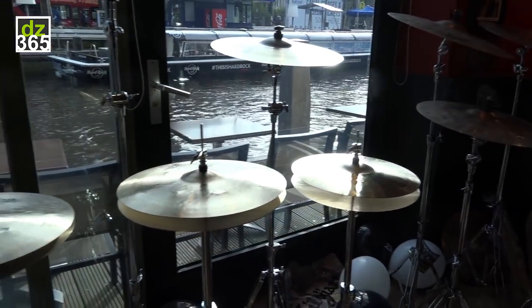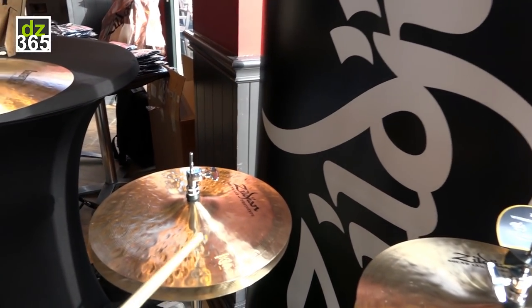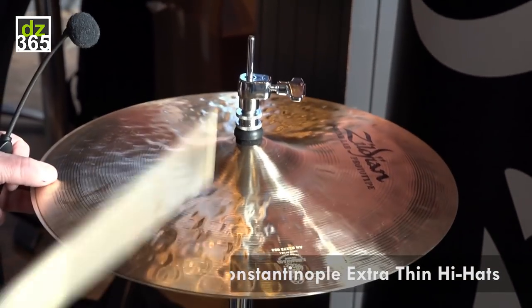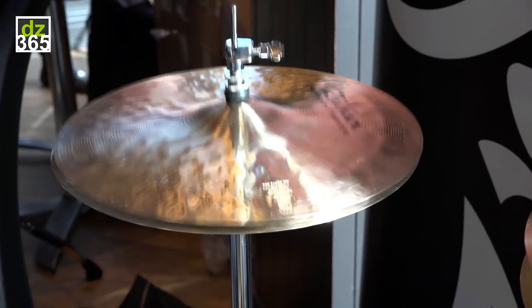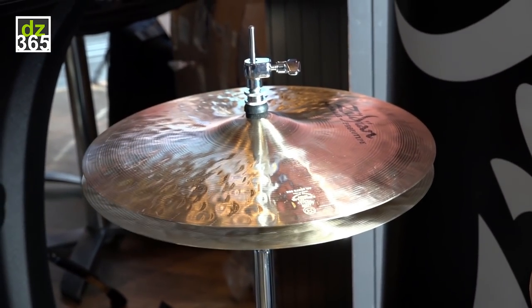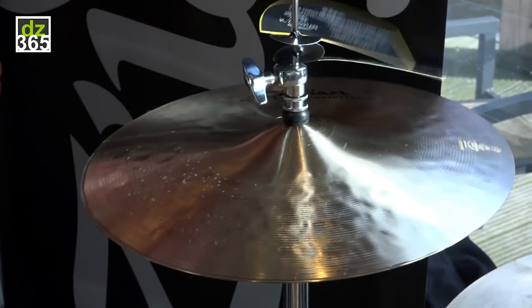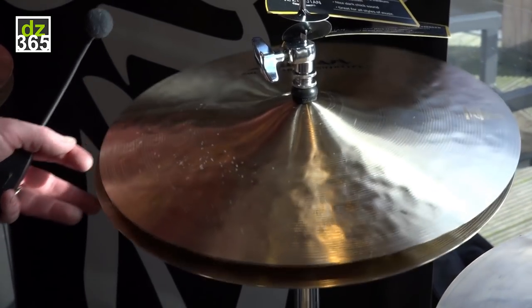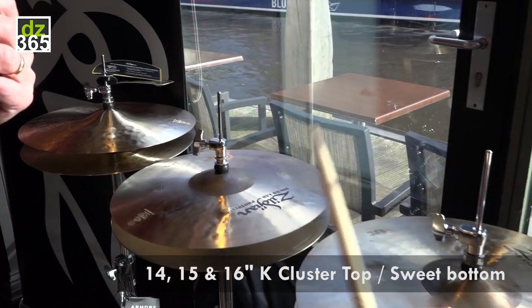We have 14 and 15 inch K Constantinople extra-thin light hi-hats. Nice dark and washy — that was the 14, and here's the 15. This is the 14, 15, and 16.